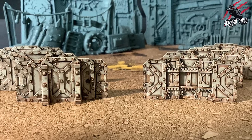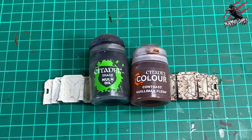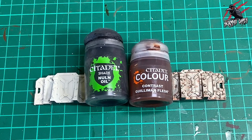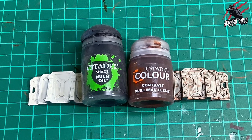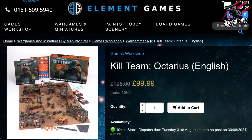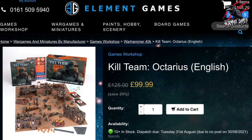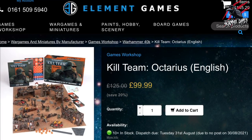Hopefully this will help you get some pieces tabletop ready really fast. I'll put a list of all the paints in the description and link them to Element Games and Weyland Games, where you can save up to 20% off RRP. Kill Team Octarius at Weyland Games is going for £111.90, saving 10%, while Element Games have it for £99.99, saving 20%. I'll put links in the description — they'll be affiliate links but they won't cost you anything extra, and you'll also support the channel as I get a small commission.